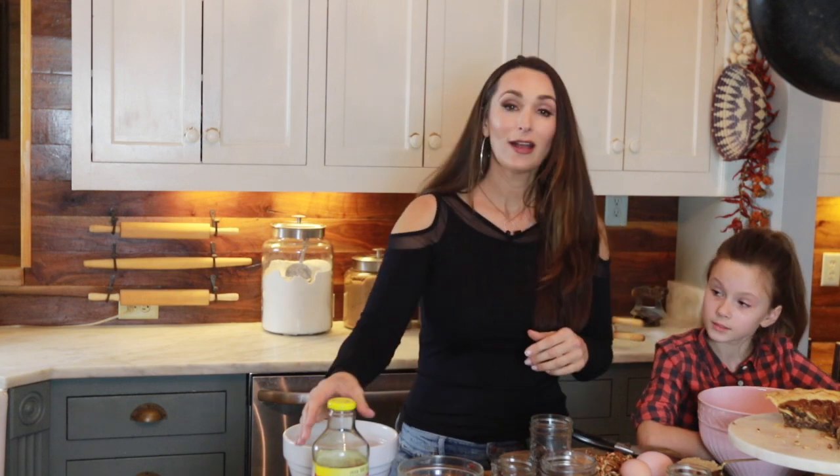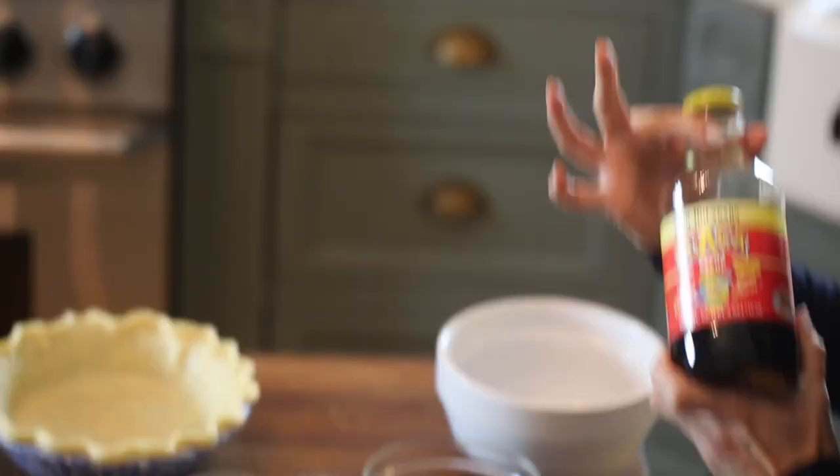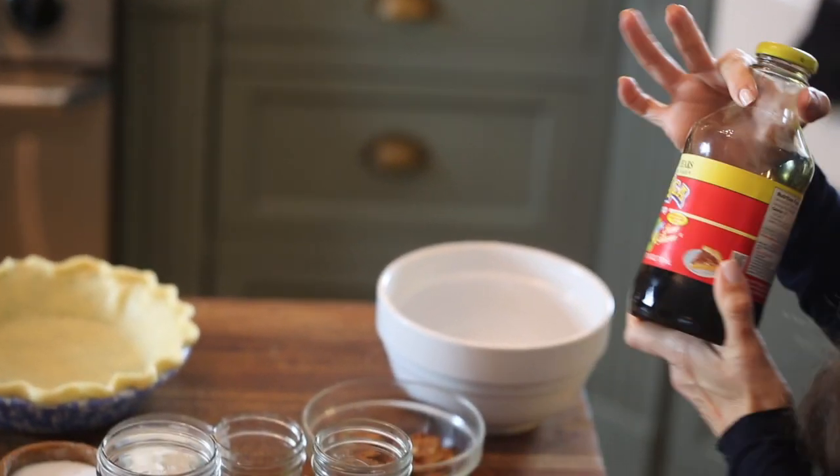Why not make it extraordinary by putting bourbon in it and chocolate chips? Now of course you've got to have your Alaga syrup. Alaga syrup is the syrup that makes this pie great. They are from this town, my own hometown, so I am a blessed woman. It's cane syrup and it gives it that extra something.